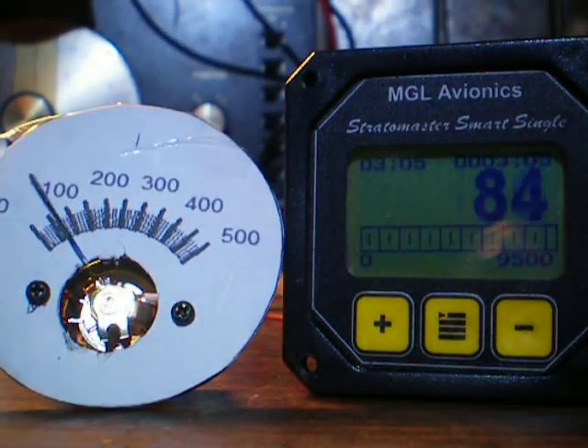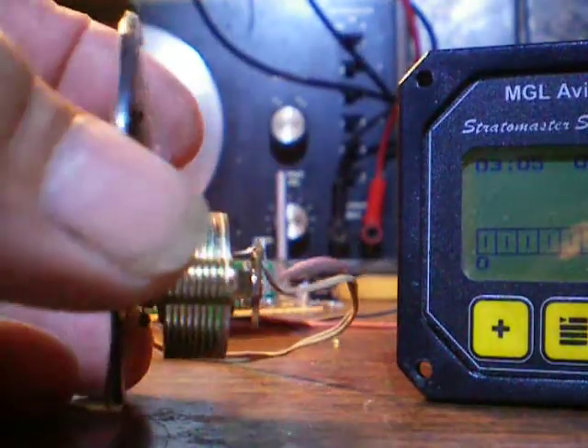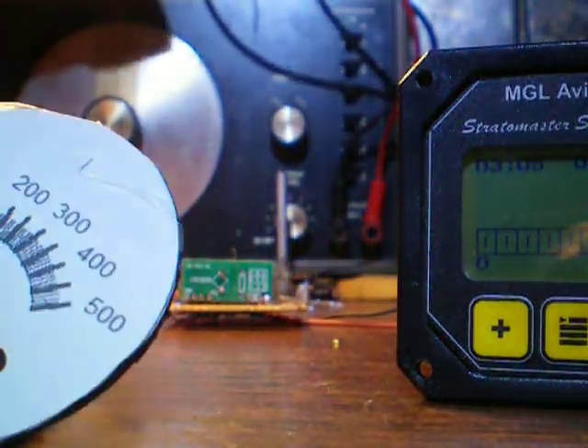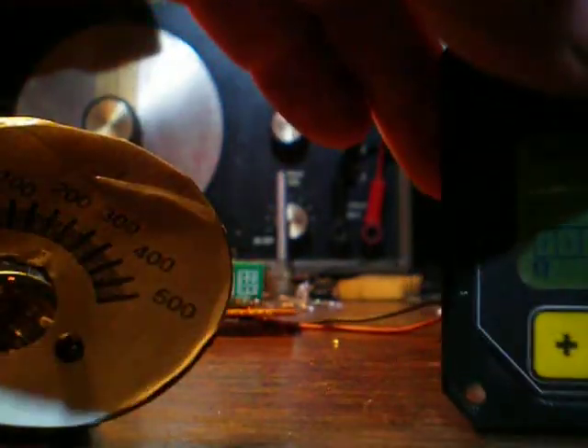What I've got is just a regular VU meter, nothing special — that's the galvanometer. I made a little receiver and electronics to operate this. This is my reference.